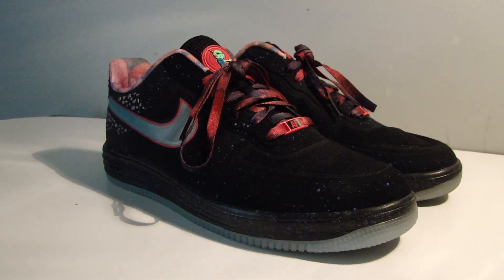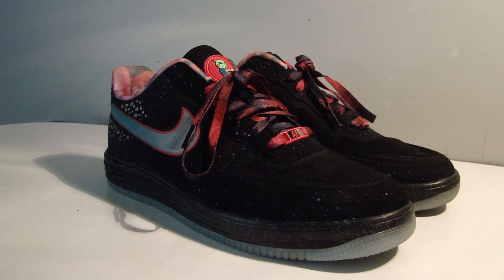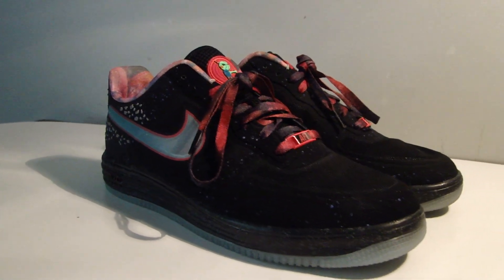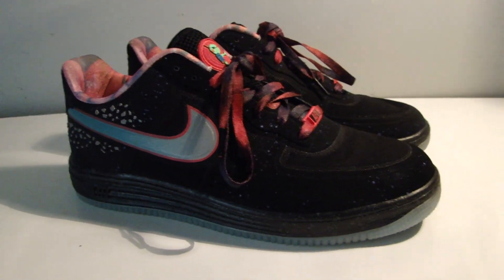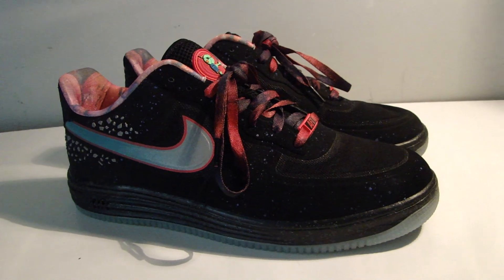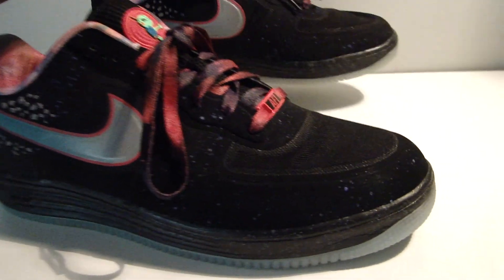What's up guys? It's Hamza from Kicks HQ and today we have a review of the Nike Lunar Max 1 in the Area 72 colorway. This shoe released along with all the Area 72s such as the Lebrons, Colbys and the KDs, but this is one of the shoes that nobody has really been looking down upon. So let's get into the shoe.